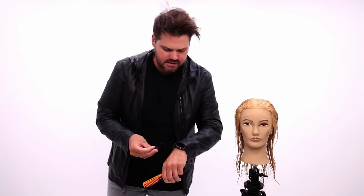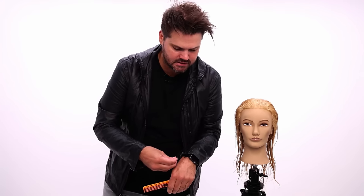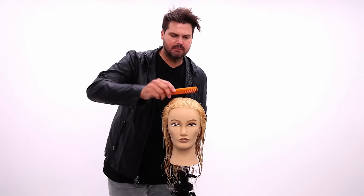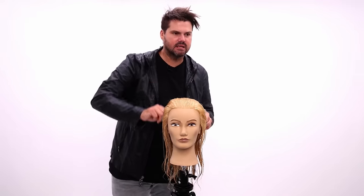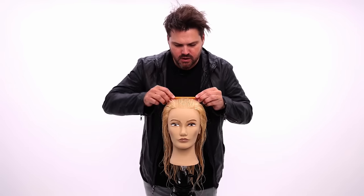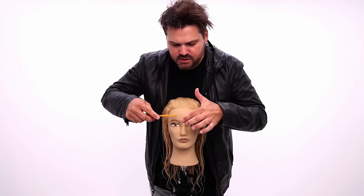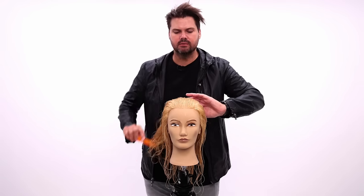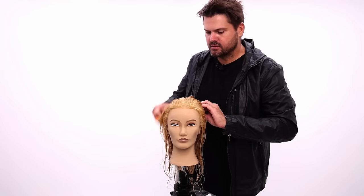Grab some clips. The FSE digital haircutting system sectioning is very, very simple. I focus on the curve of the head and that's how we section it out. We're going to go straight down the center — this doesn't matter if my guest has a center part or not, I'm still going to section it this way. We're going to work through it from the bridge of the nose up and draw a line straight back to the crown.